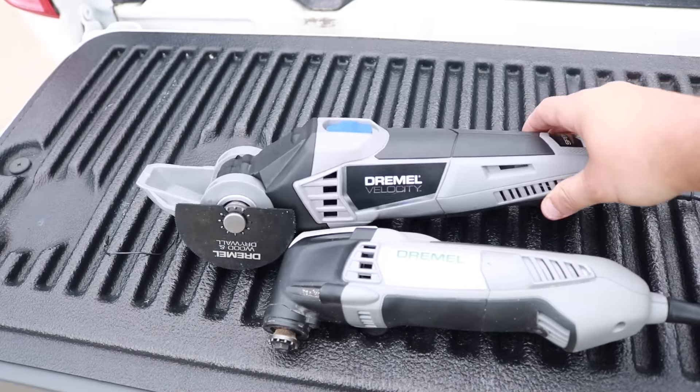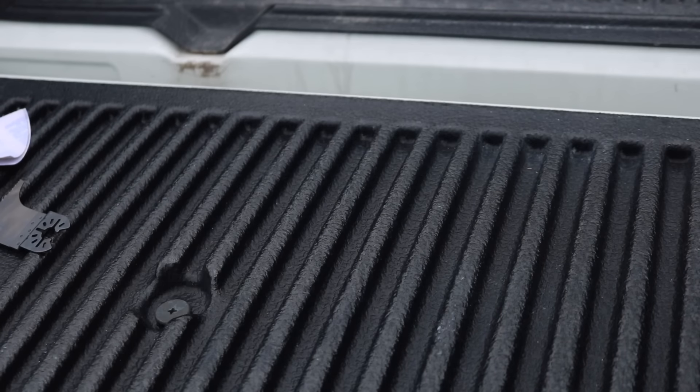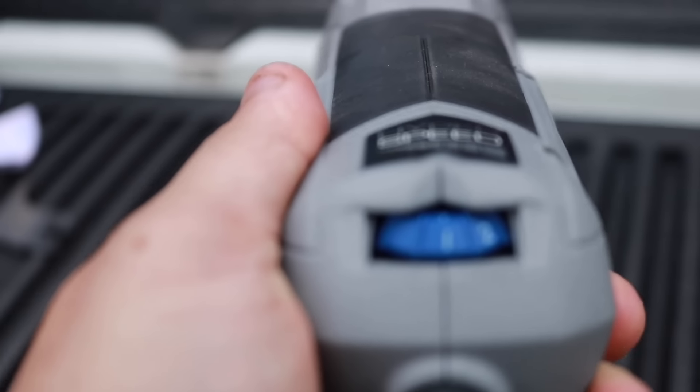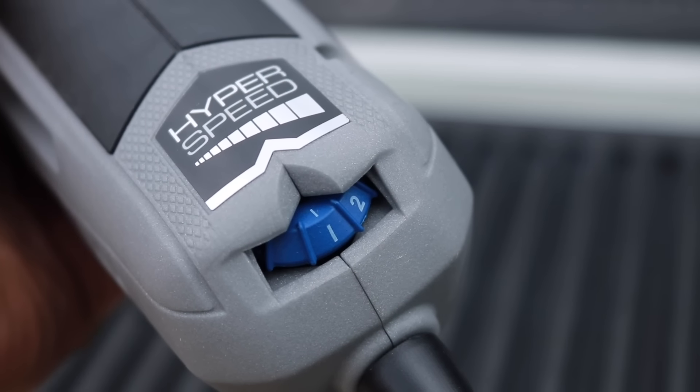This Velocity is made for professional use. If you're a plumber, a contractor, a woodworker, wait until you see what this thing can actually do. Now if 8 settings weren't enough, they actually put a hyper speed on this thing.